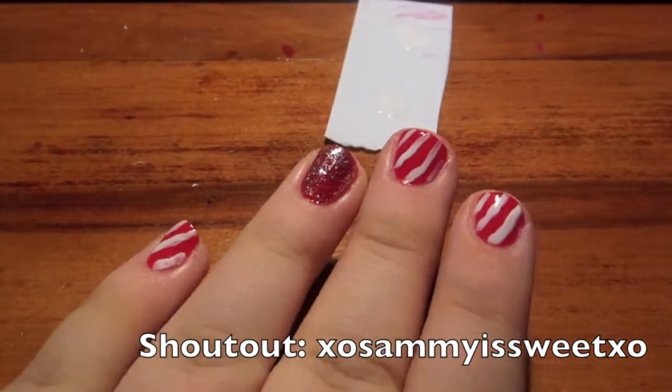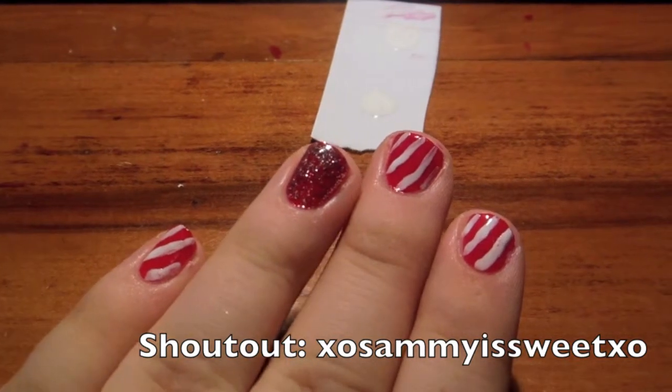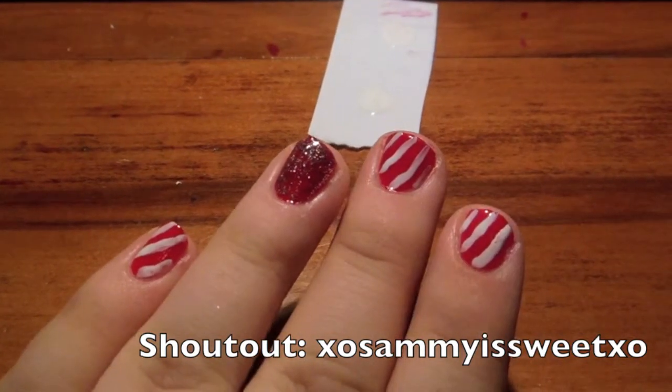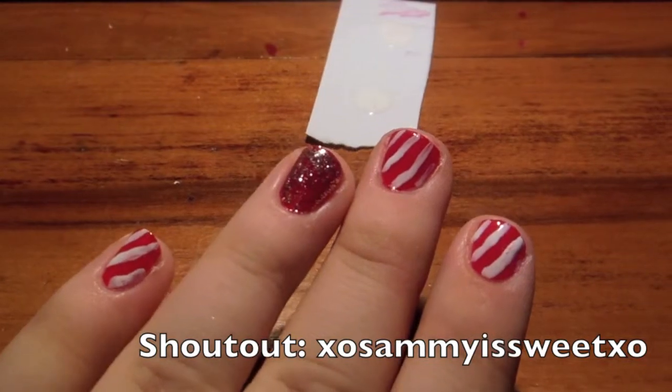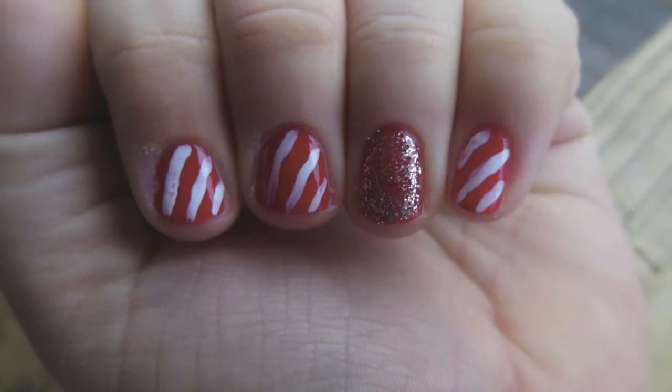The final step would be to put on a top coat to seal in your design, and you could use a matte top coat — that would look really cute, but I don't have a matte top coat. Thanks for watching, and don't forget to comment what you want to see next. I'll give you a shout out. Bye!